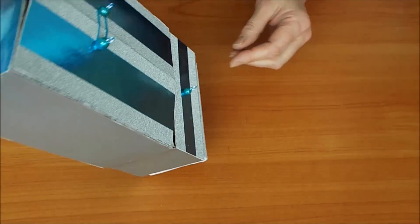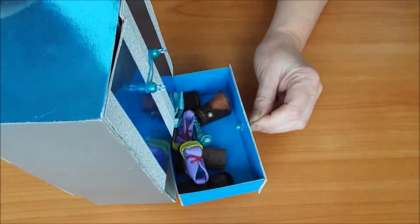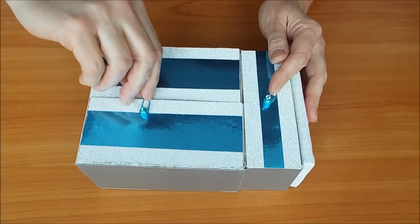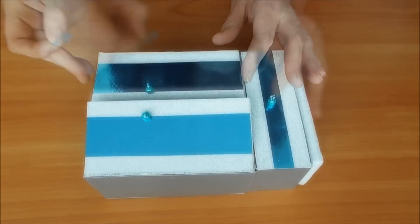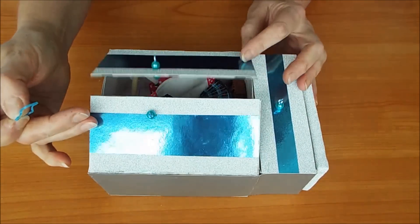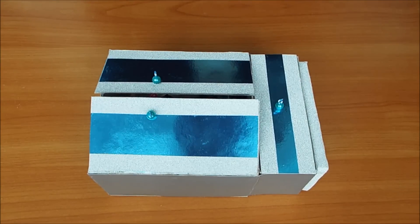Смотрите, как он легко открывается. Здесь лежит обувь. Здесь тоже он легко открывается. Вот так резиночка. Пишите в комментариях, понравился ли мой мастер-класс, что вы еще хотите видеть на нашем канале. Свои пожелания пишите. Всем пока. С вами была Марина.